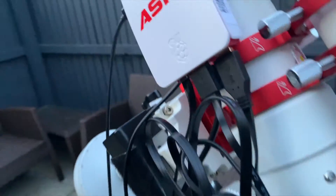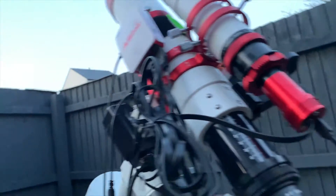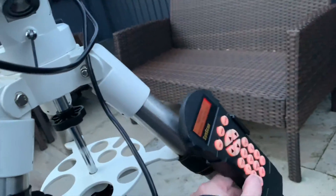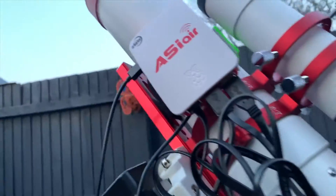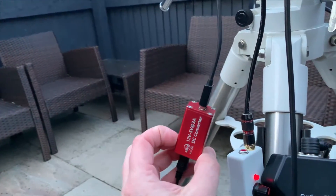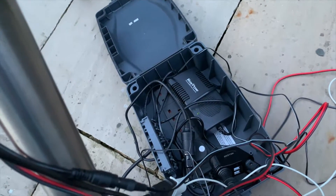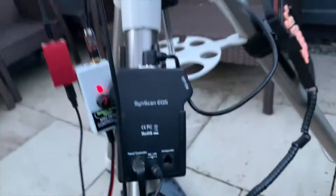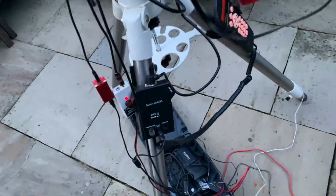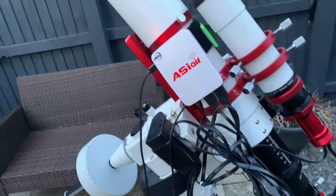The ASI Air has all the USB connections here — three USB connections: one USB 3 for the imaging camera, one for the guidance, and the other goes into the hand controller for the mount. Then there's a power lead going through a little step-down transformer, 12 volts to 5 volts at 3 amps. I've also got a little box converting 240 volts from the mains down to 12 volts DC for the mount and the dew heater. So that's the hardware — now onto the software.